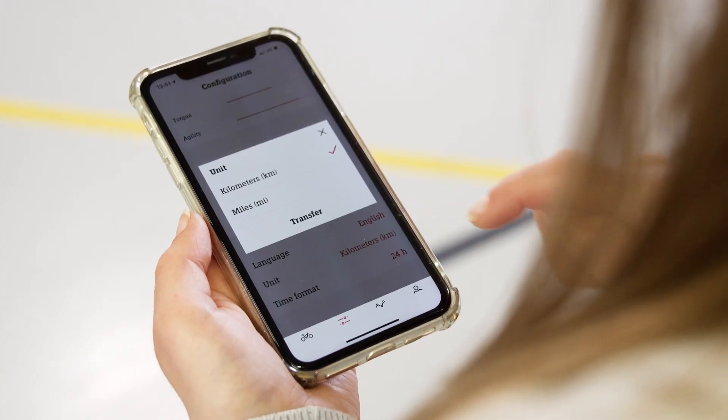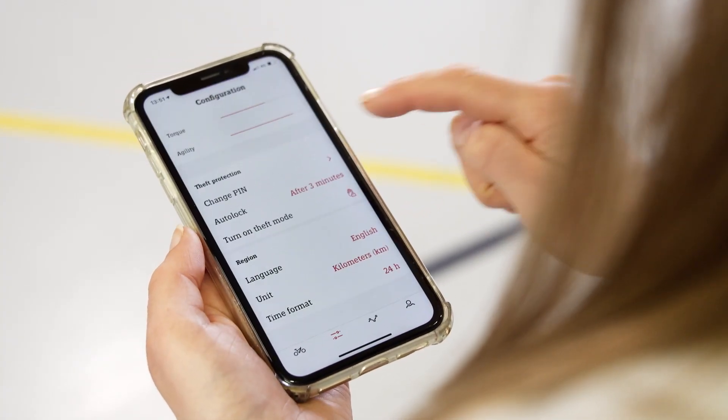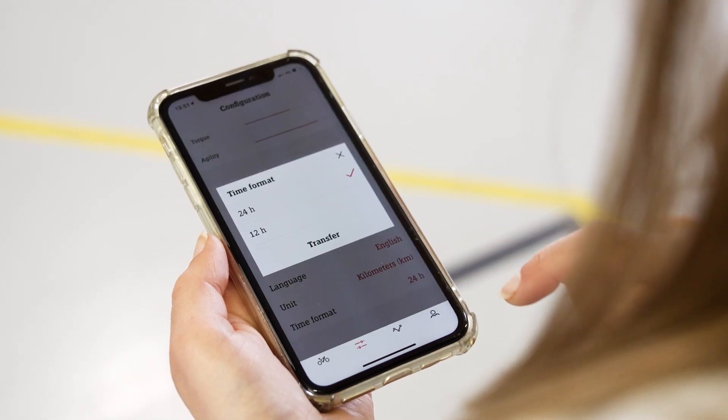Region can be used to set the desired language, select the metric system as well as the time format, and in each case confirm this with a check mark.